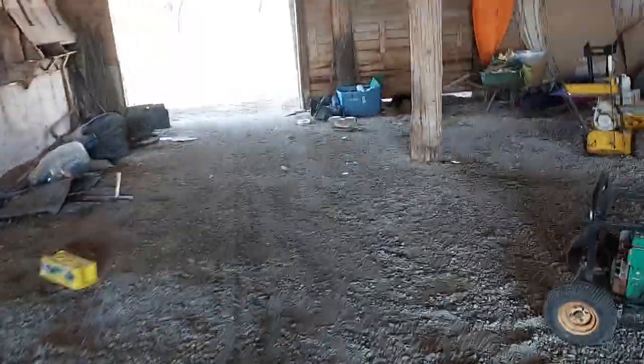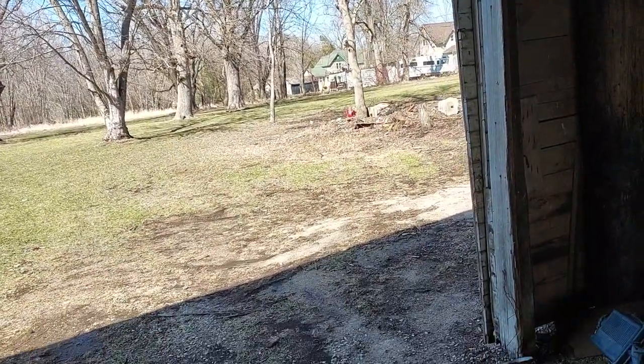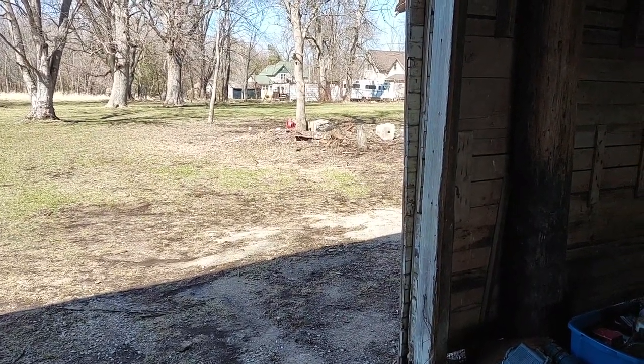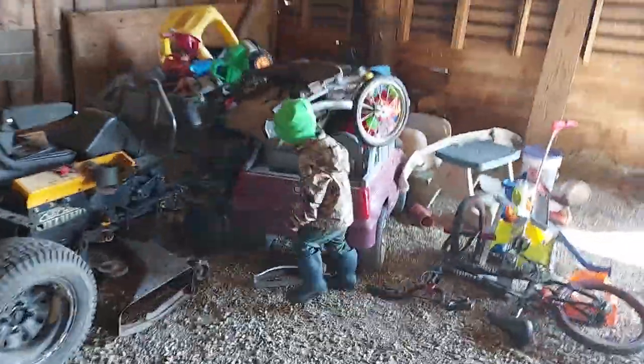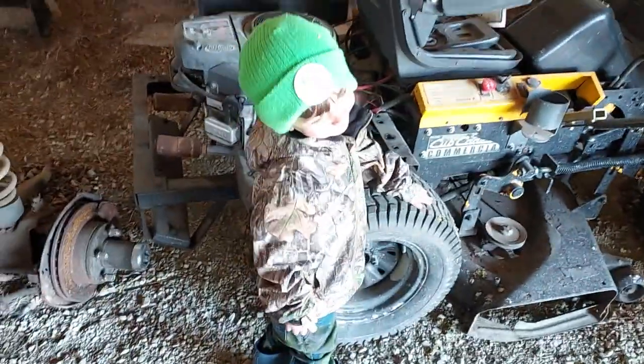Gotta get the yard cleaned up, but yeah — got sidetracked trying to show off my other real mud trucks. Let me know if you guys want to see anything. I wonder if the truck can reach this far — oh yeah, look at that! Alright guys, thanks for watching the video, you're awesome. Leave a comment, let me know what you want to see. Say thanks for watching!